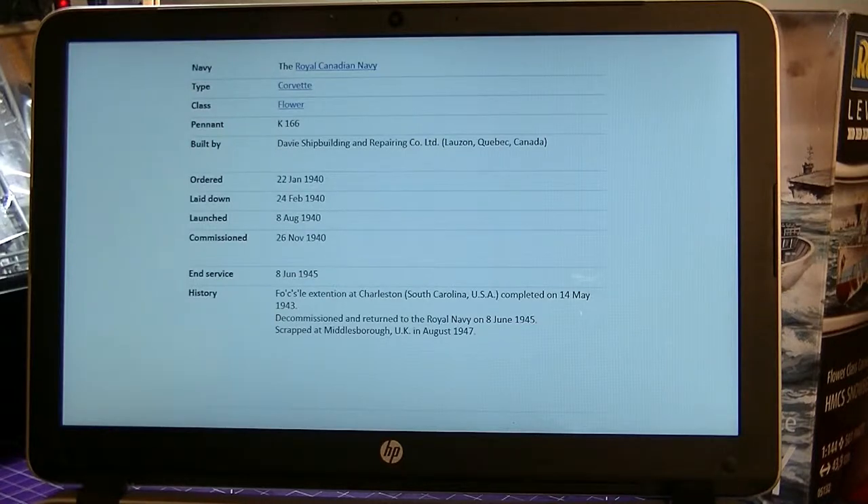The ship was built in Canada and given to the Royal Navy, but before the Royal Navy was done with it, it became a Canadian ship - HMCS Snowberry. After the war it was returned to the Royal Navy. It was scrapped at Middlesbrough, UK, in August of 1947. Before it was scrapped it was used for target practice. Not a good way for the ship to end, but I guess it's good in a way as it was never sunk.